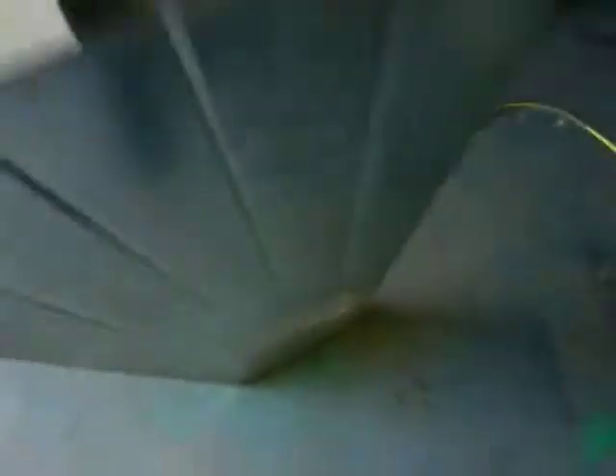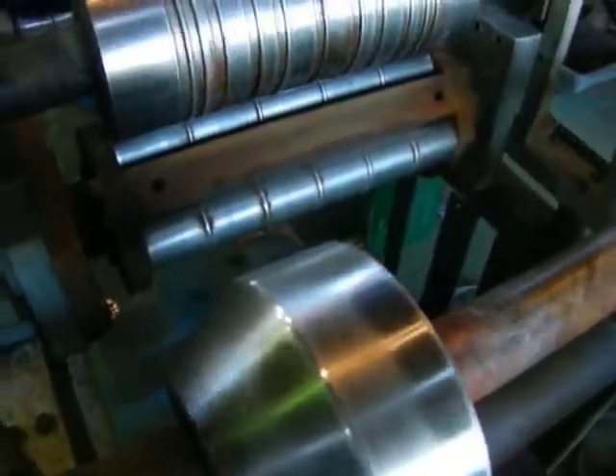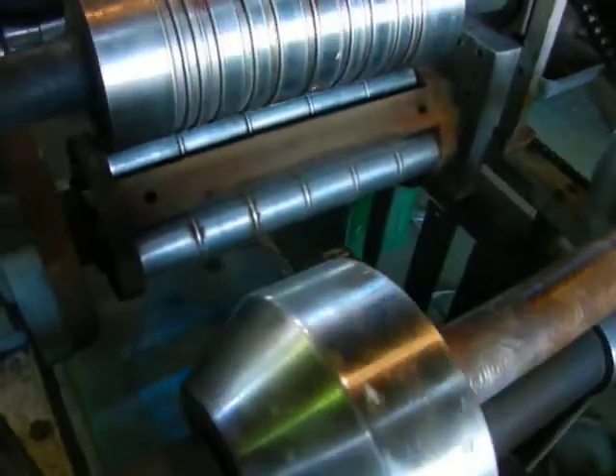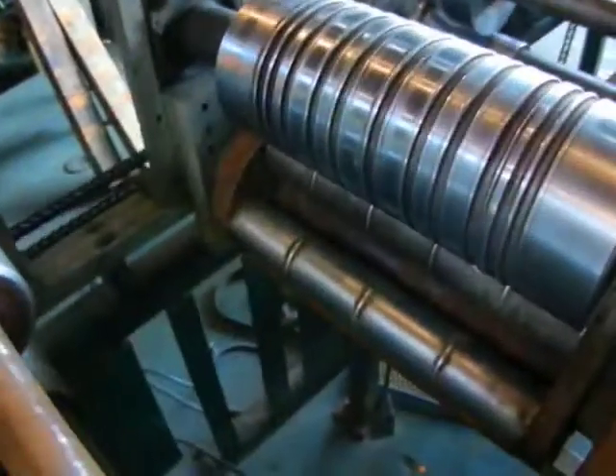One and a half inch legs, ribbed in the center, and then you've got your option there to make five ribs, four ribs, three ribs, or two ribs, with chrome tooling.